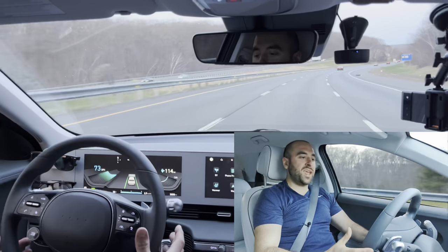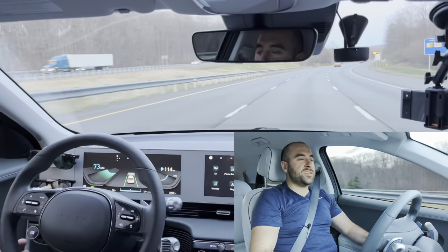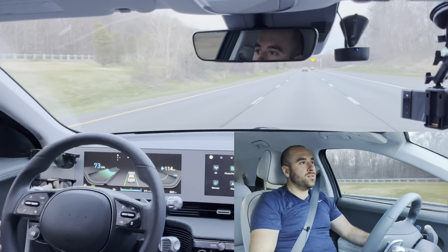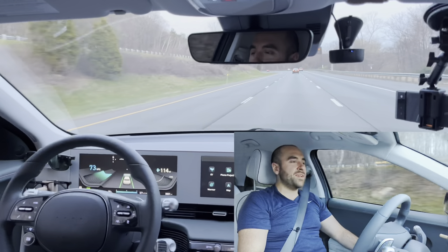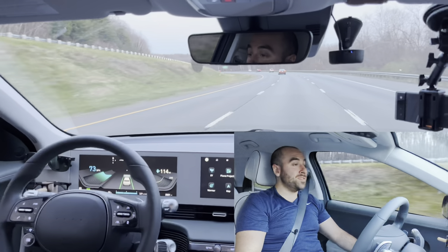Interesting — the warning just came on and I did not have my hands on the steering wheel. Hey, I just hit 3,000 miles on my Ionic 5! That was really impressive — that was a tough test right there and it did it admirably. It kind of told me to put my hands on it and then did it, so I don't know what the deal was there but it seemed to work.